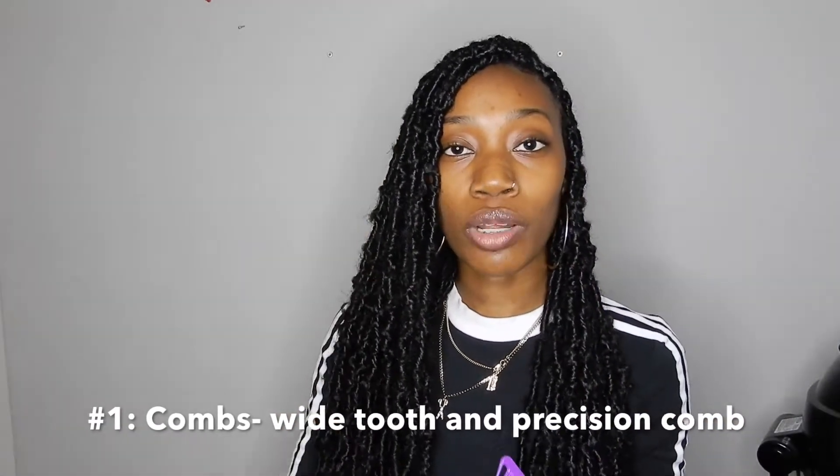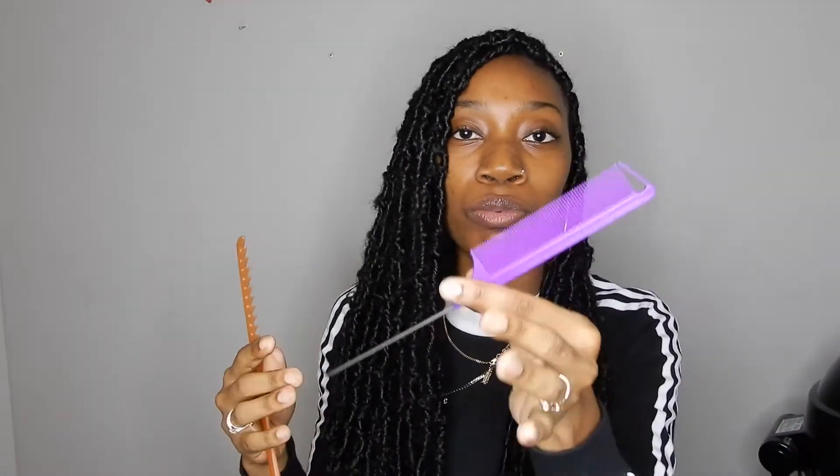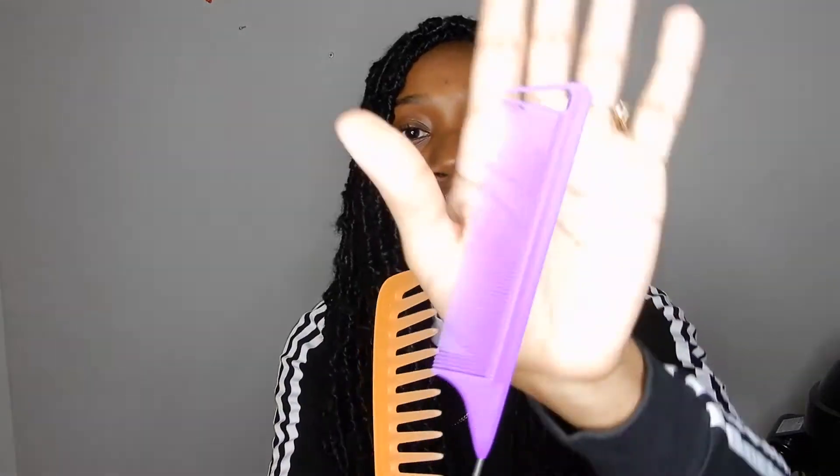The first products you will need are your combs, and you want to have two different types of combs. You want to have a wide tooth comb to detangle the hair and for when you're working with thicker hair. You also want to have a precision parting comb — it doesn't have to be a precision comb, but I find these combs give you more detail to your work. It's easier to define the parts and get clean parts in general. If you're a beginner or you struggle with clean parts, I highly recommend one of these precision combs because it has a big tooth which is separate from the fine teeth, which gets in and snags those little hairs in between that make your parts look not clean.